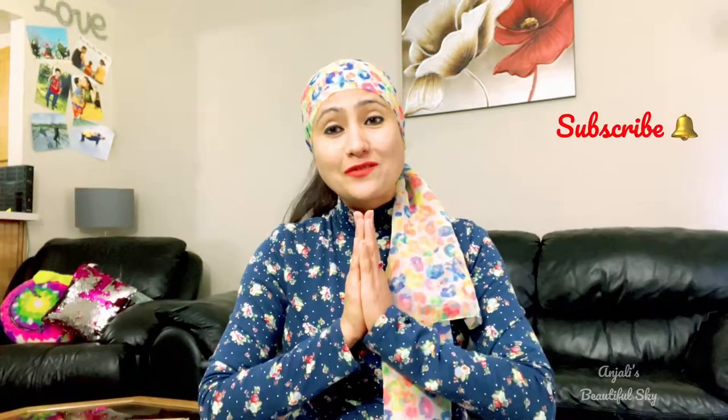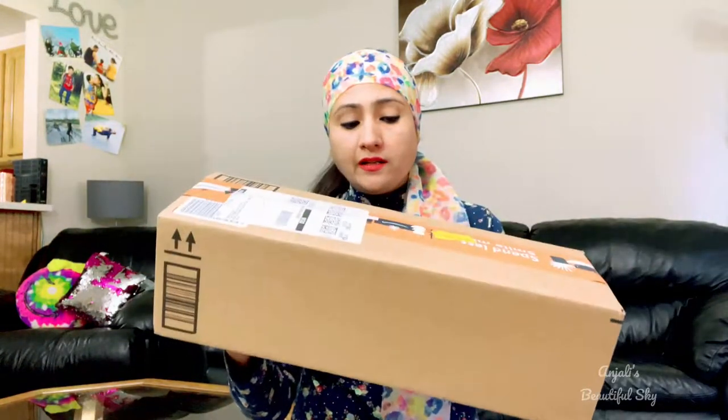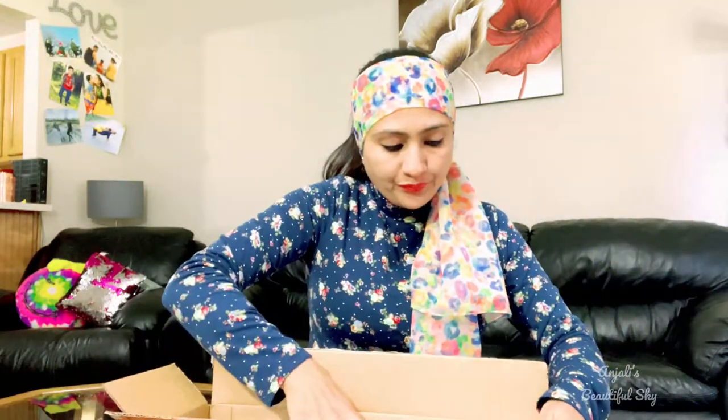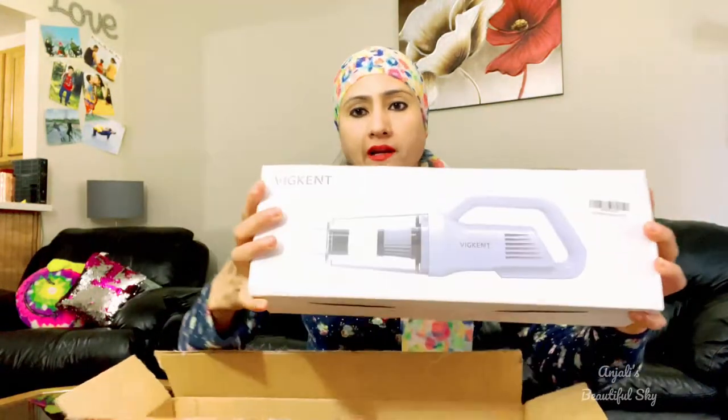Hi guys, welcome back to my channel. This is Anjali, hope you are doing well. Today I am going to unbox, review and demo a very handy and portable vacuum cleaner which you can use for your home and your car. Before starting this video, please subscribe to my channel and hit the bell icon. This is the vacuum cleaner which is very light-weighted, and the brand is Wiccain.